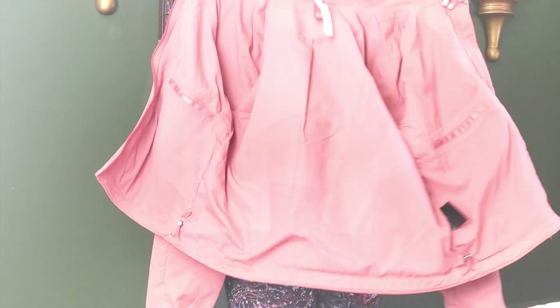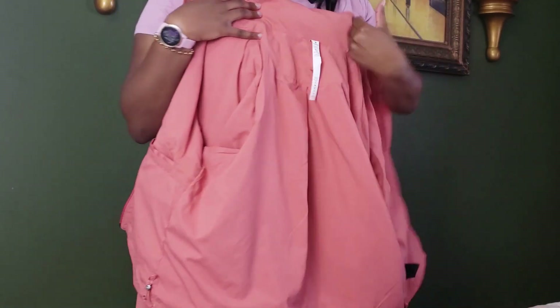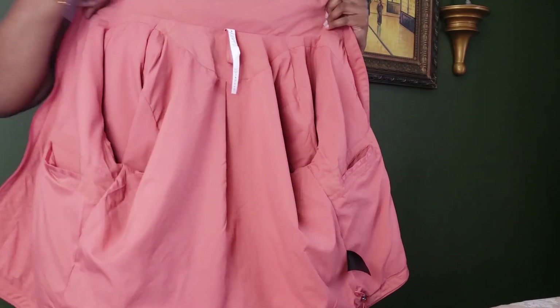Inside the jacket I did want to show you it has an interior pocket over here and another interior pocket on this side, so you're able to stick some stuff inside. There are also interior draw cords for the waist.